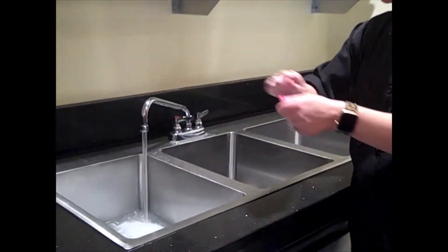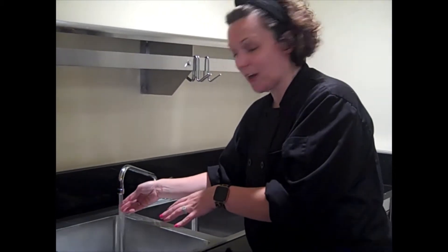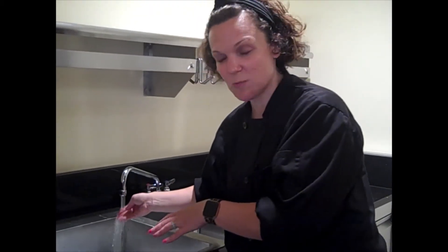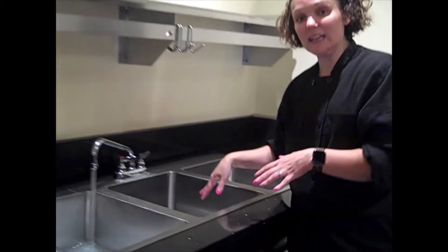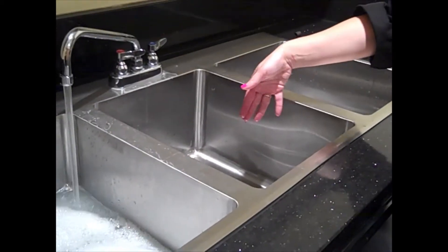The next sink. Typically with the three-sink sanitizer, you scrape first — that's step one. The first sink is your wash sink at 110-degree water, which is just bath water — make sure it's warm. And then the next sink is your rinse sink, so it just rinses off the soap suds.